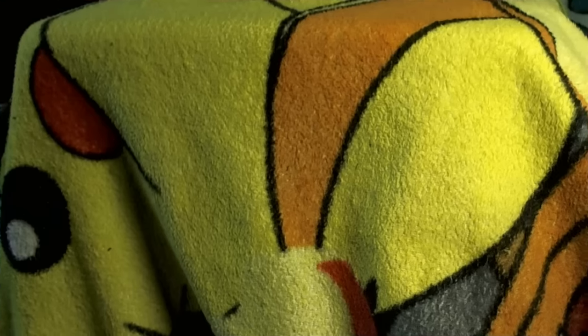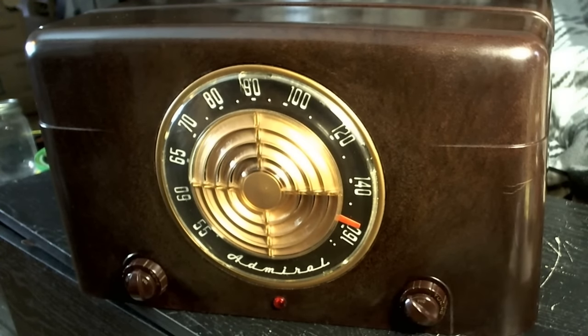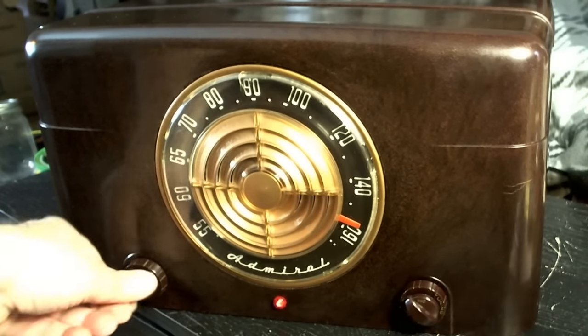Okay, here it is — the reveal, after all these weeks. Finally get to see it. I give you the 1950 Admiral Radio Record Player, Model 6S12. Let's play a little ditty from 1946.